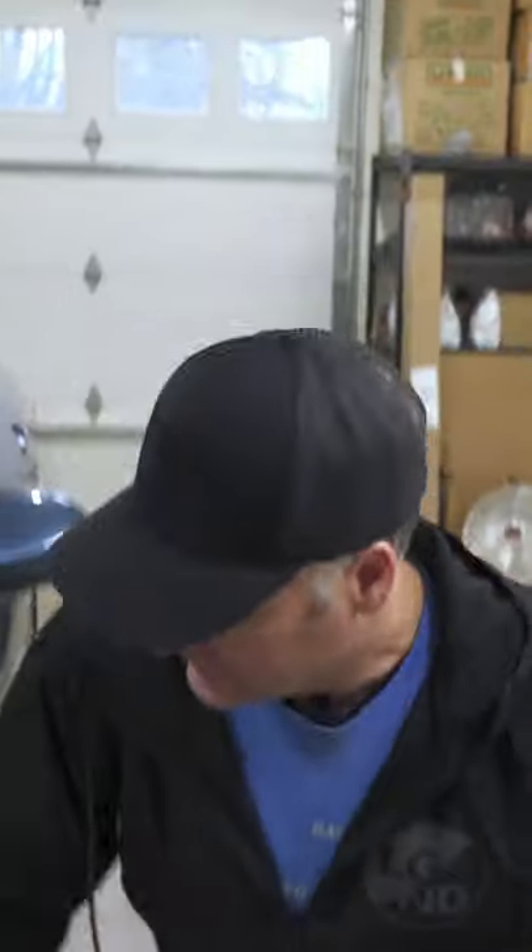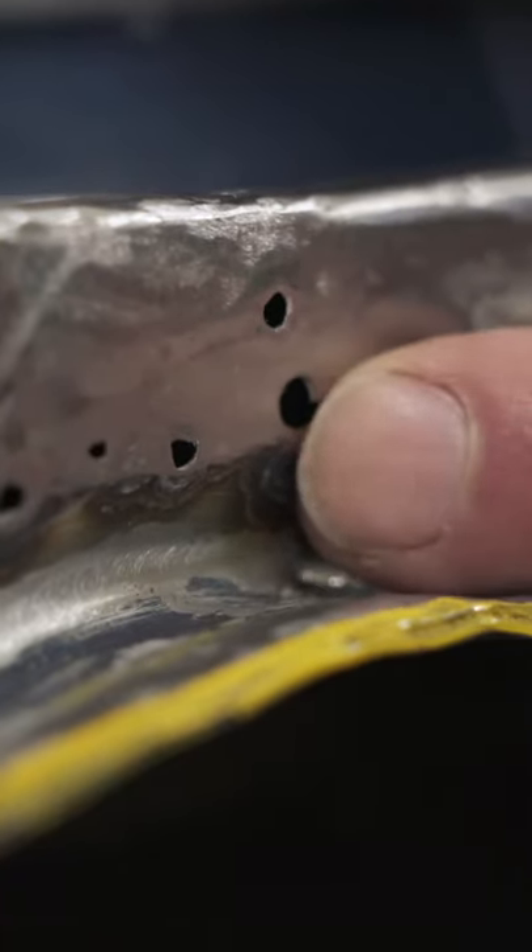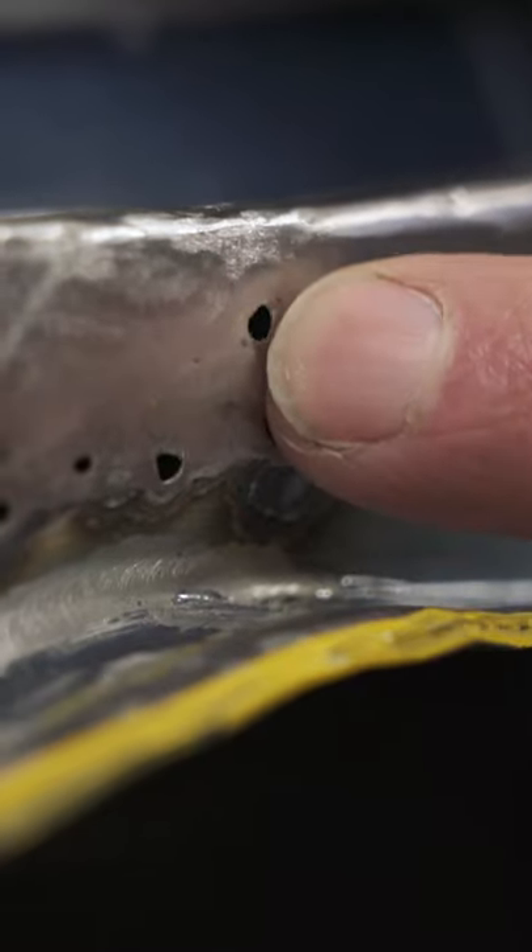The downfall is that when you do create some pretty good connections, it actually creates holes when you pop off the stud rivet.